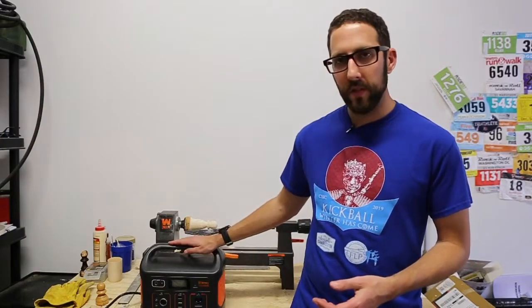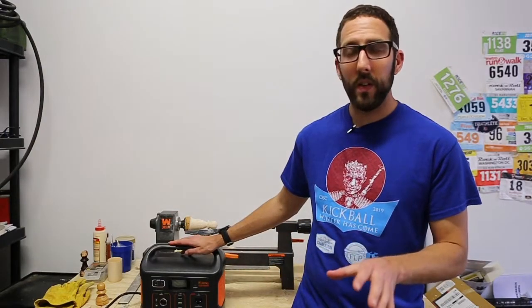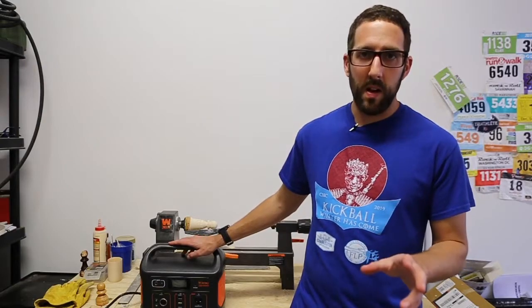This unit is 500 watts — actually about 514 watts of power output. We'll go into the nitty-gritty details about exactly what that supports and what you can plug into it in just a minute.